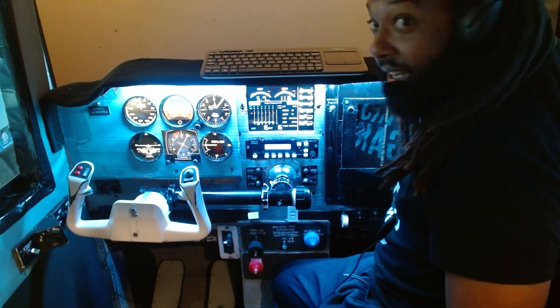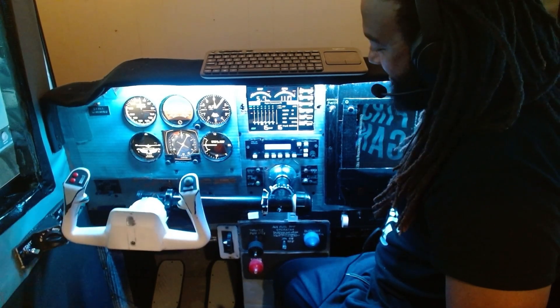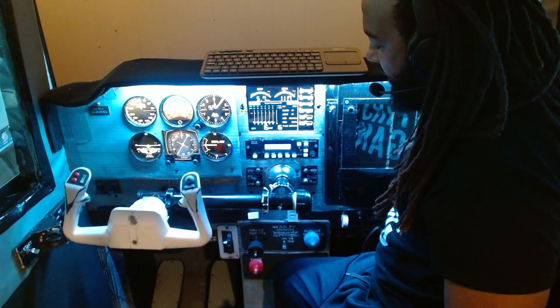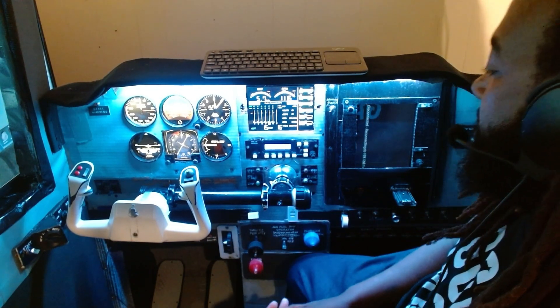And there we go guys — this is the dawn of a new era. It works, as you can see. There's still a lot to do, but you can see it does work. Just a quick video to show you what's going on.